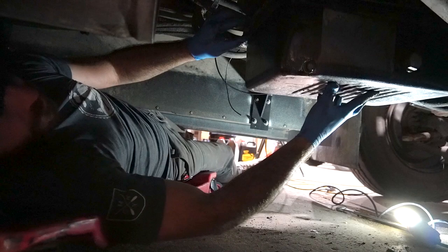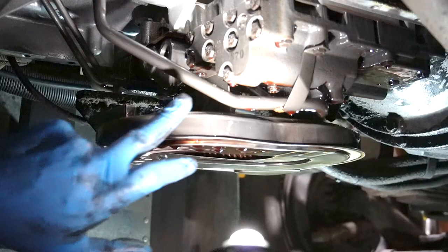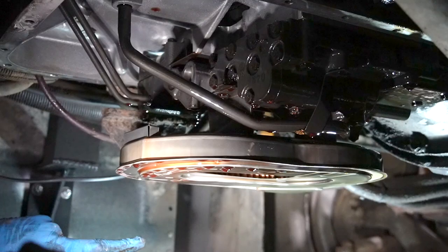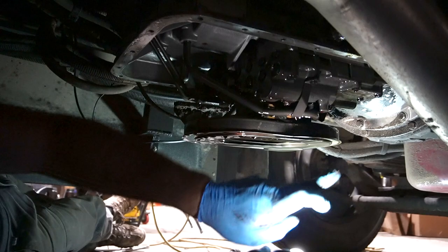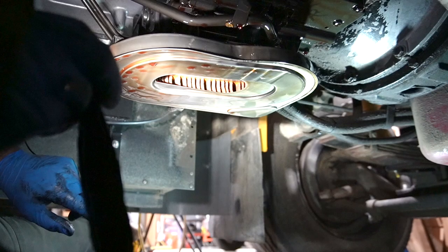We're going to drop the pan down and keep it right below the transmission because it's going to drip. This is your valve body here — it's kind of like a mechanical brain. And this is our transmission fluid filter.